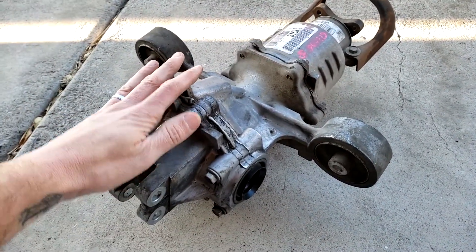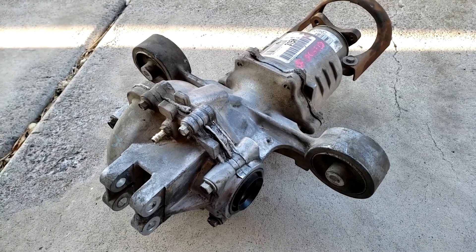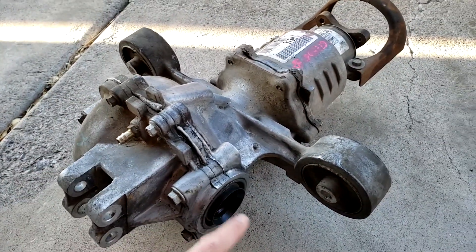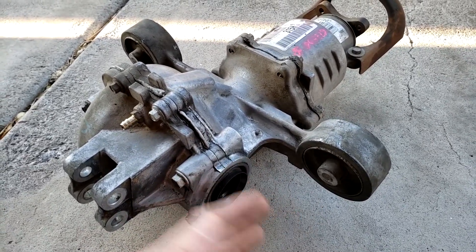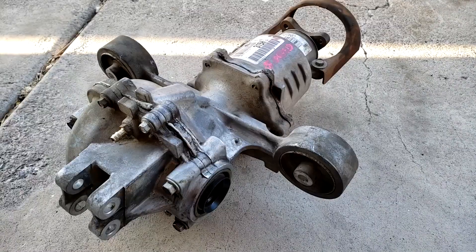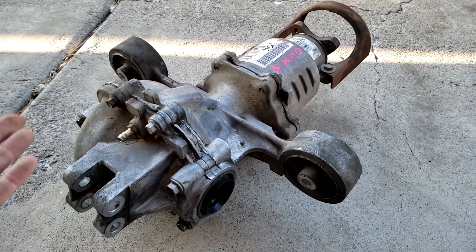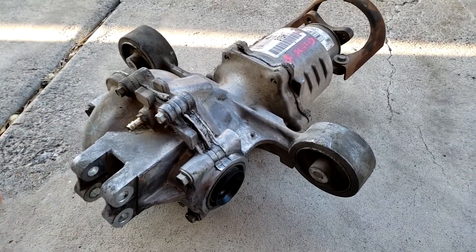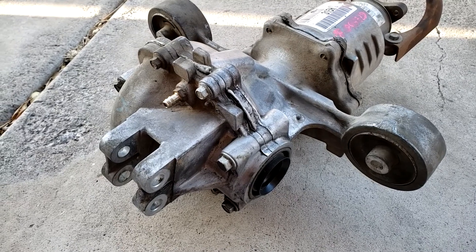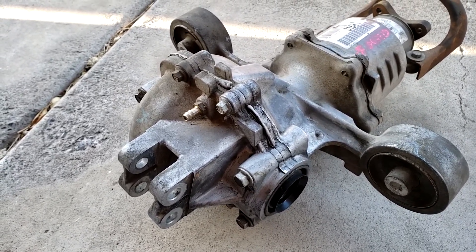If you've identified a problem with the differential, you might not need to replace the whole thing - it might be something really small. If you're not sure, get a diagnosis and go from there. One of the first things it could be is leaks and seals. There are a few seals here - one seals the CV axle on each side of the car, and there are various other seals that keep the fluid in. Most differentials have a rubber or silicone seal inside the cover that deteriorates over time causing oil to leak. This repair requires the cover to be removed, cleaned, and a new gasket put in place and sealed.